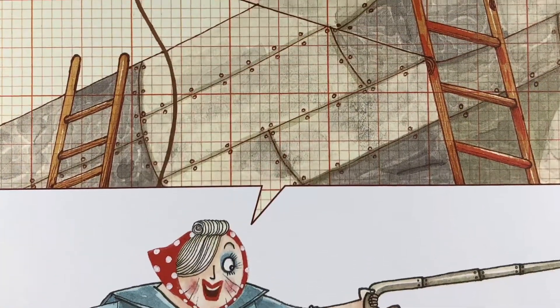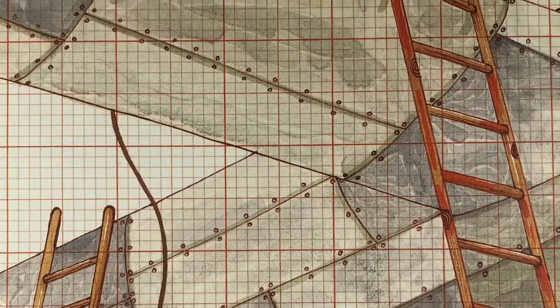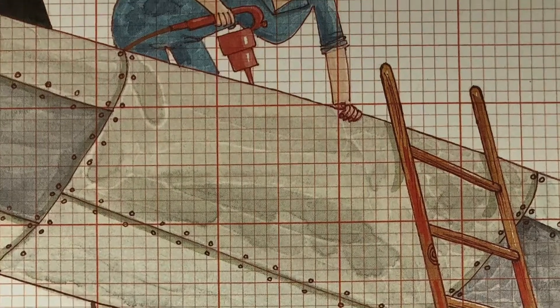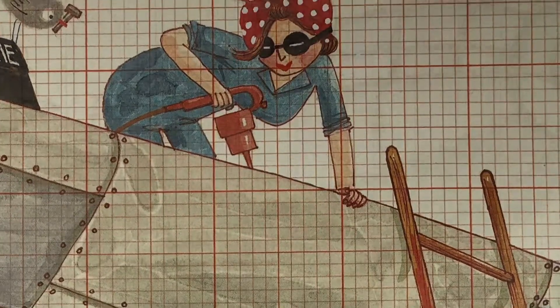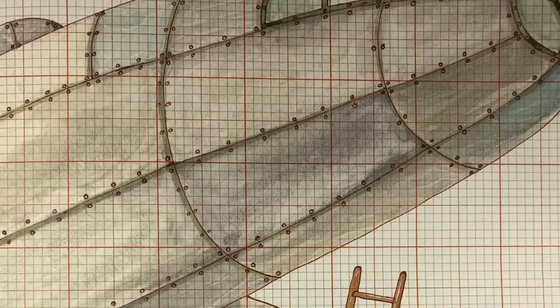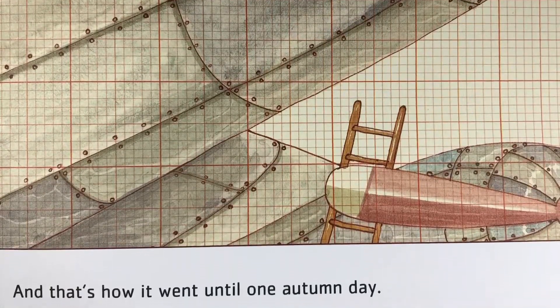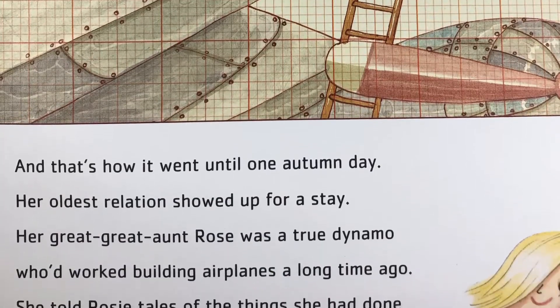And that's how it went until one autumn day, her oldest relation showed up for a stay. Her great-great-aunt Rose was a true dynamo who'd worked building airplanes a long time ago. She told Rosie tales of the things she had done and goals she had checked off her list one by one.